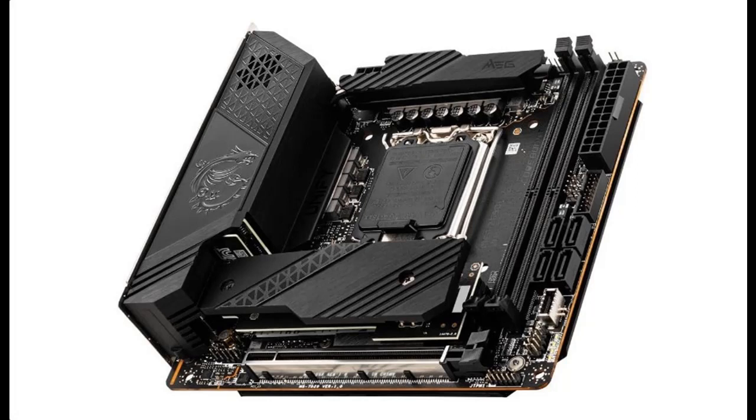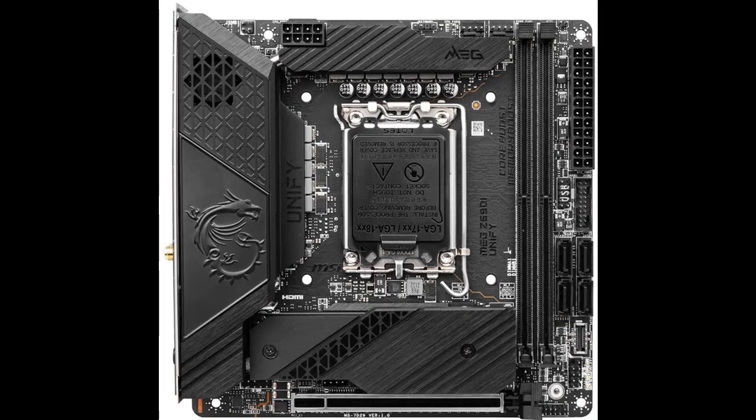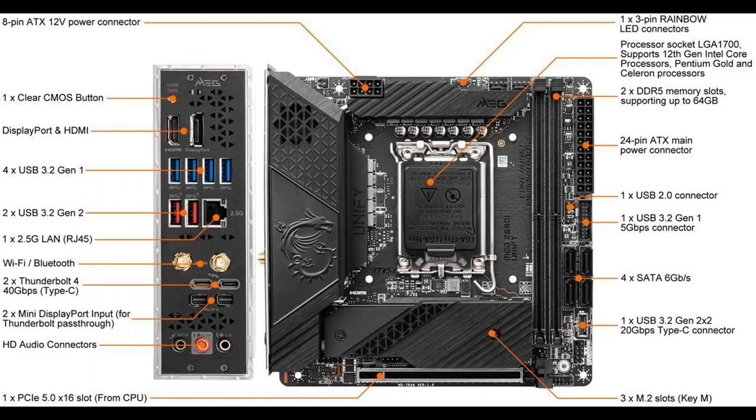A short picture overview of the MSI MEG Z690i Unify Gaming Motherboard: Mini ITX form factor, 12th generation Intel Core, LGA1700 socket, DDR5 memory, PCIe 5, 2.5 GB LAN, M.2 slots, and Wi-Fi 6E.